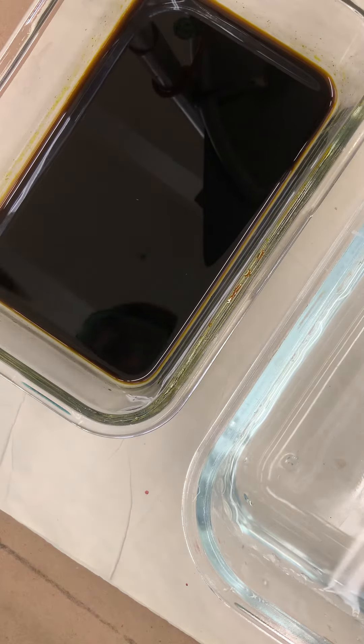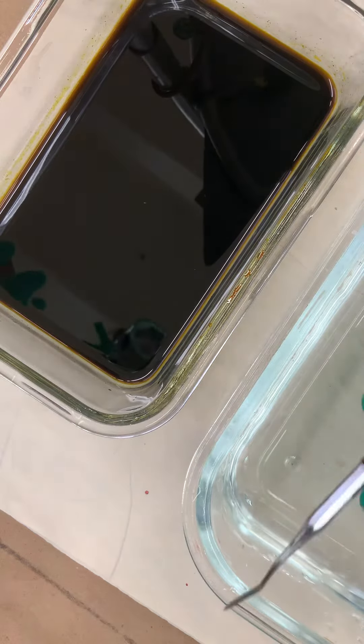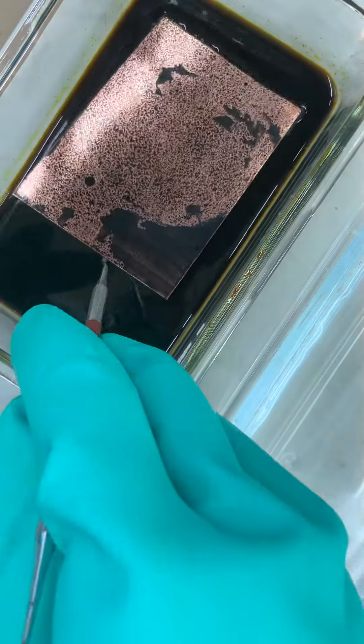You're basically gonna gently put the plate into the acid. This tray is simply water that you're going to use to clean the plate off afterward. Pay attention to the time.